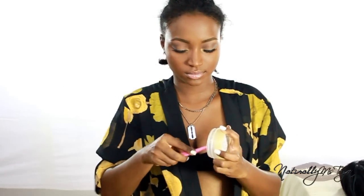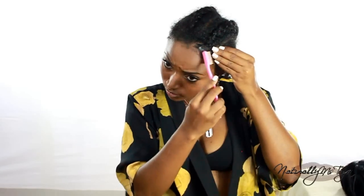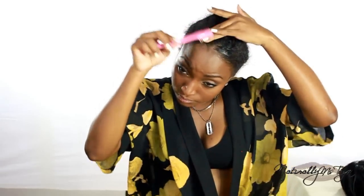Once I've decided where I want my part to be, I'm going to take my olive oil edge control and use that to slick down my edges. I'm also going to use that to further define my part — sweeping the hair away from my part. This is going to make the closure blend a lot more with your own hair and also the texture of the hair on the unit.